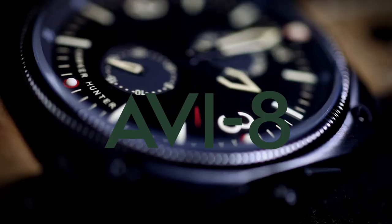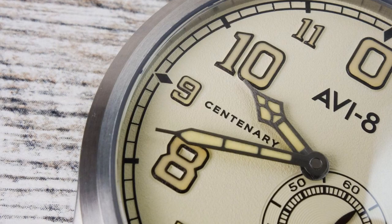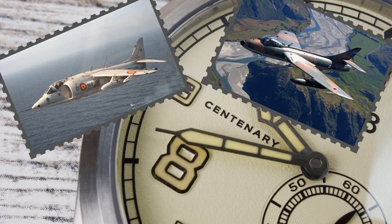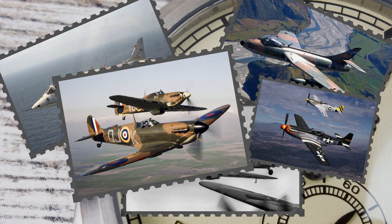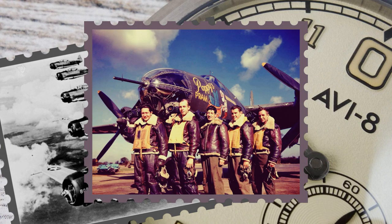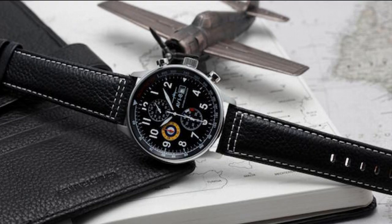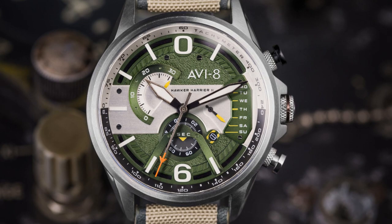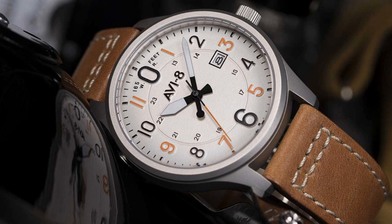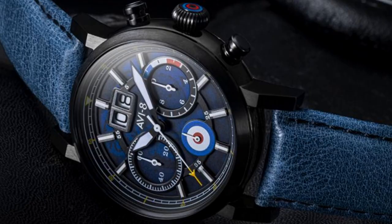Founded in 2012, AVI8 — pronounced 'aviate' — is a fairly young British micro-brand watch company. The company's theme focuses on pilot and aircraft watches that pay tribute to aviation. Aviate has six main collections: Flyboy, Hawker Harrier, Hawker Hunter, Hawker Hurricane, P51 Mustang, and Spitfire — all famous fighter planes. The brand's collection of watches honors not only the aircraft but also the pilots, engineers, and designers who made flying them possible. Each collection has its own unique designs and functions dedicated to the aircraft for which they are named. The major selling point is the price point: all watches are priced between $225 to $425 US dollars, available at major watch retailers and big box stores as well as direct online ordering.